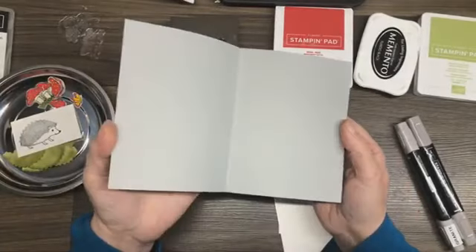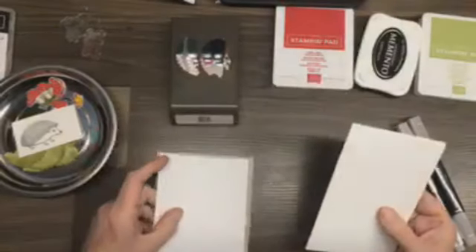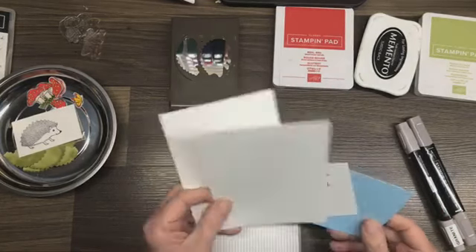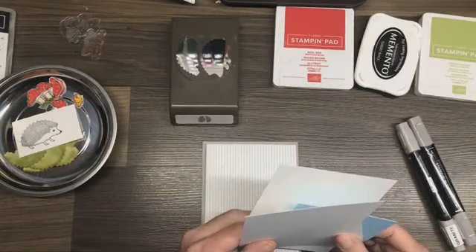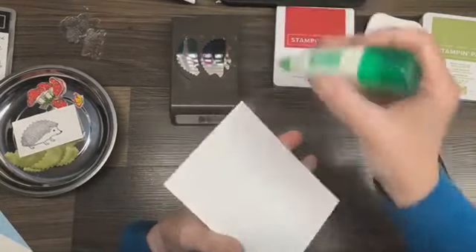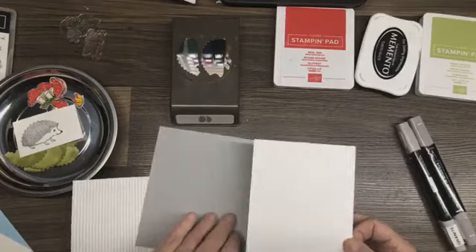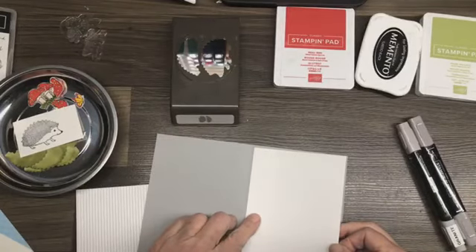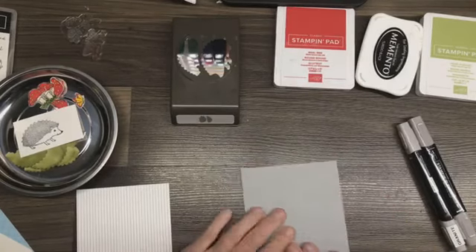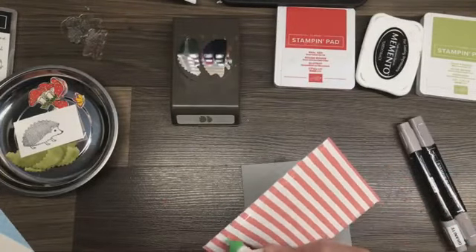I have chosen a grey granite card base, and I've also chosen a very neutral background piece of DSP. For the inside of our card I have some basic white cardstock and we're just going to put that right inside the card now, so that we will have a beautifully nice place to write our greeting.